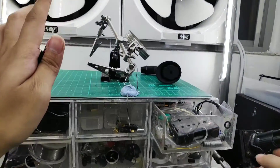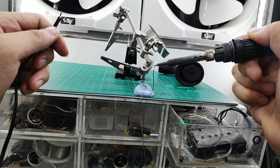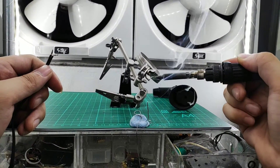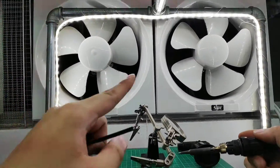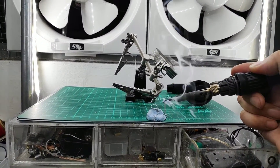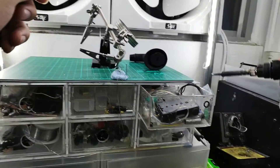One thing to note during soldering is that we produce a lot of fumes. If you are doing this as a hobby, we advise you to do it in a ventilated area or near a window with a fan. We have two ventilator fans here but they're off due to video recording noise. As you can see, the amount of smoke coming out — these are actually toxic.